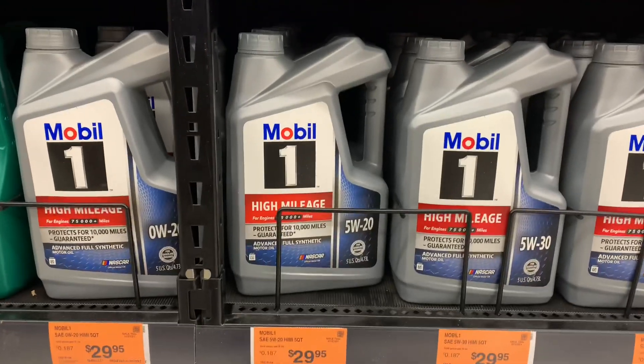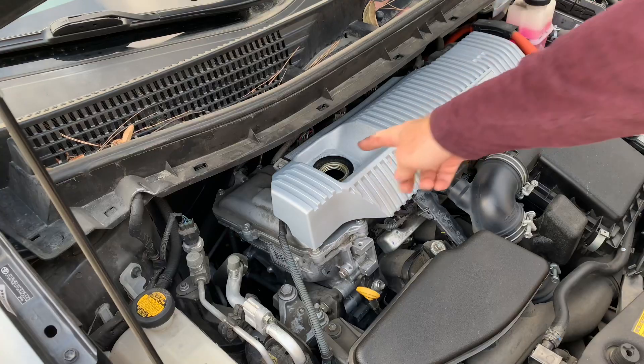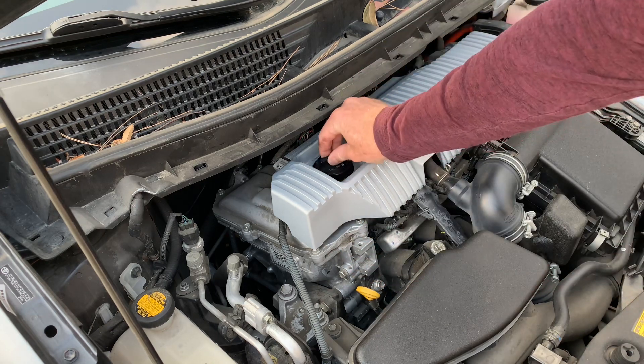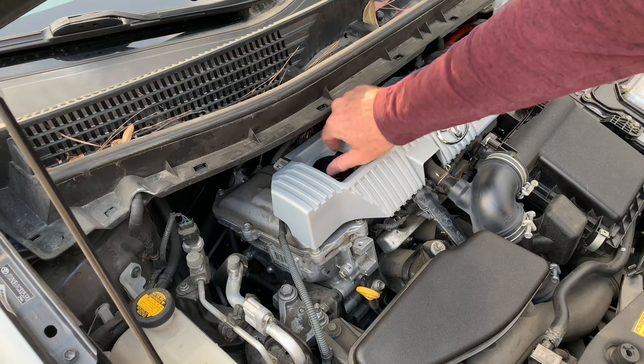Now if your car is higher mileage, like more than a hundred thousand miles, you might want to put thicker oil or high mileage 0w20 on it. There are different viscosities and you can read the Toyota forums to find out what people say works best. Then once you've done that, put the oil in the hole, check your level on the dipstick, put the cap back on, turn it clockwise, and you are done.